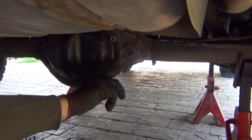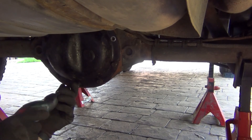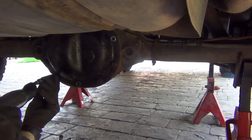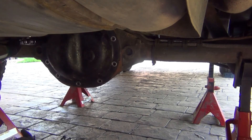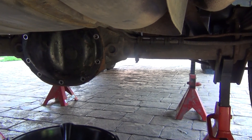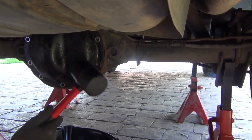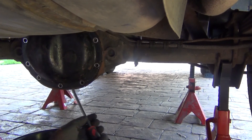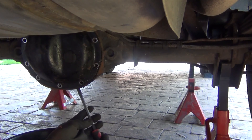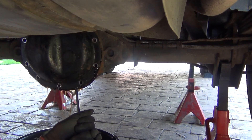Remove all those differential cover bolts — they were sitting there quite tight. Get them loose first, then use an electric tool to get them out quicker. Bolts removed, and now we're going to do some hammering action. Use a screwdriver and just pry it from the bottom.